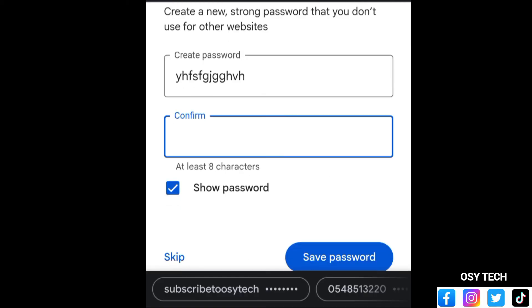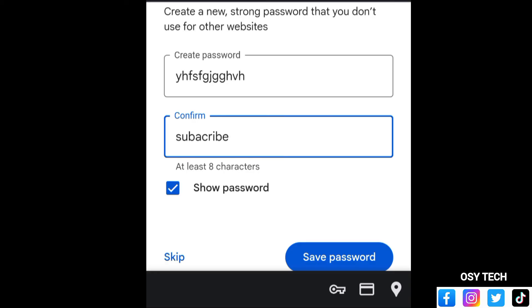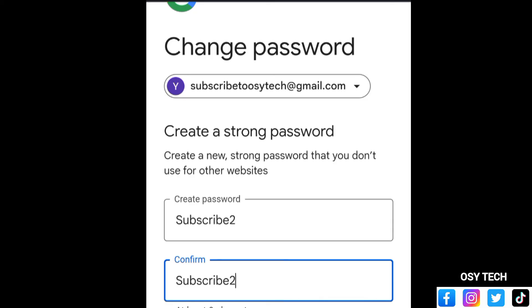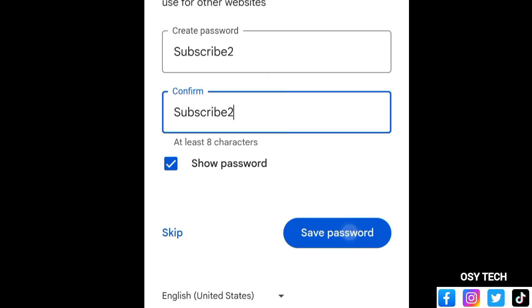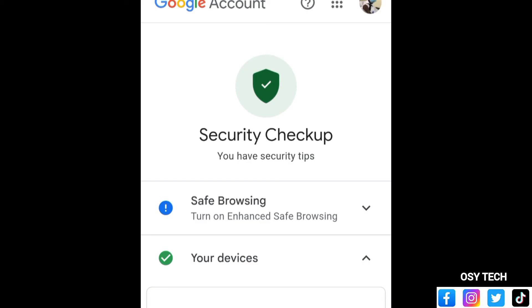Make sure everything is correct. Create a strong password — for example, 'subscribe228' — then tap 'Save password' at the bottom. After changing your password, you will stay signed in on your current devices. Even after the change, this device and the Tecno Camon 20 will stay signed in. You can manage devices later by visiting g.co/mydevice. Tap 'Change password' and that's how you reset your Google account password.